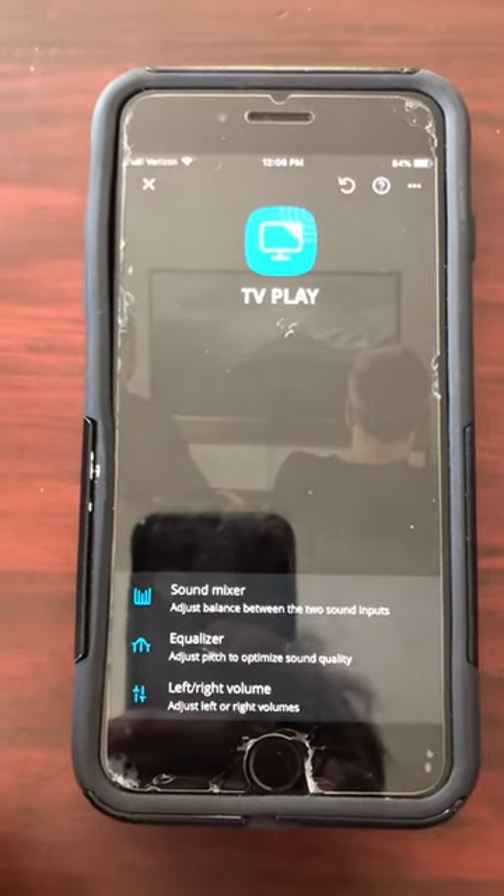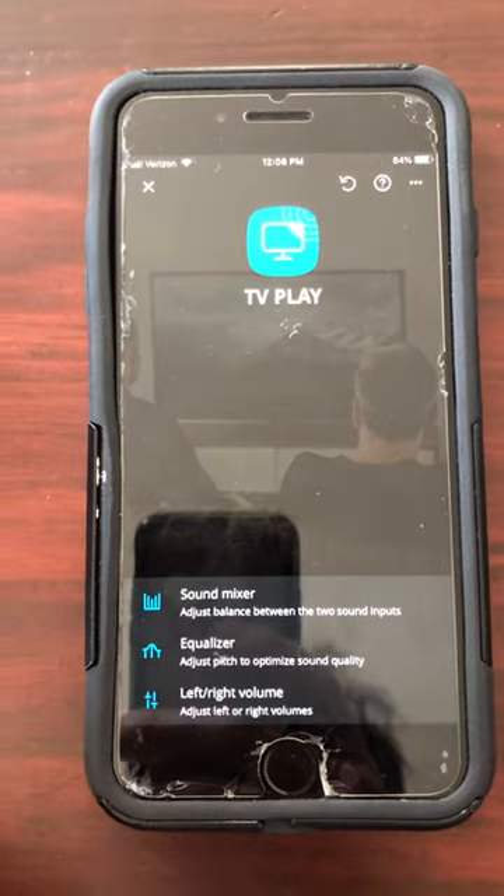I hope that this has been helpful to you and you will enjoy your new TV Play device.